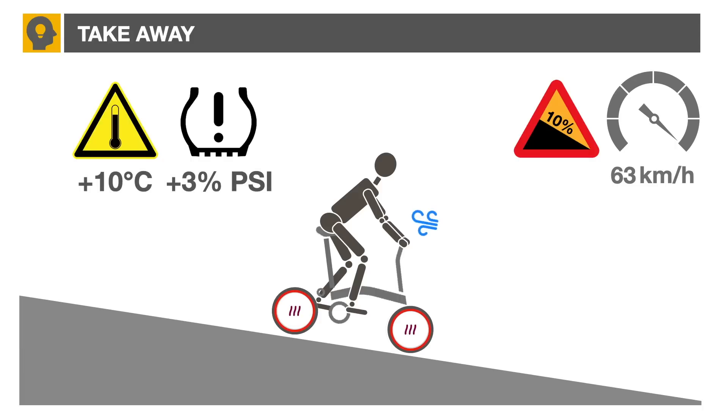Use your riding position as a speed brake — unzip your jacket, for example. When you really need to brake, use both front and rear wheel braking to equally distribute the thermal effect. And stop by the side of the road to cool off your rims if you suspect overheating.